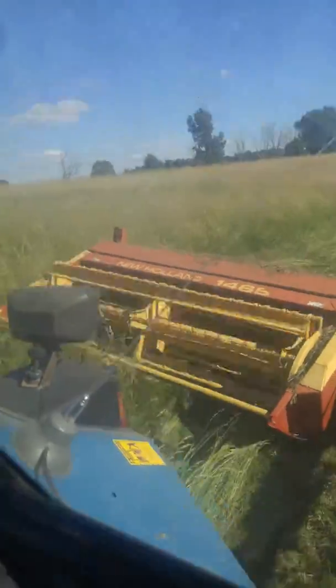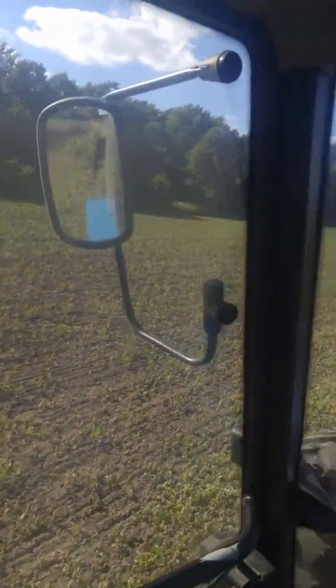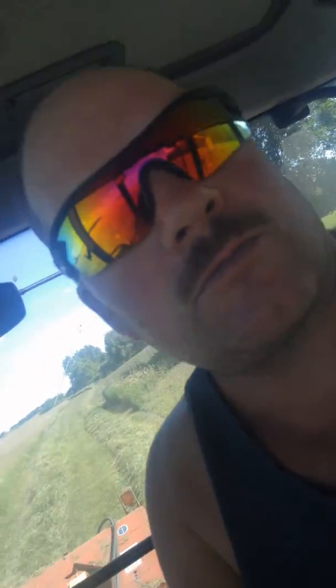There we go, cut through that wad. Then we've got the soybeans here — they just got sprayed the other day. They're looking pretty good too. That'll be it for today. Later.